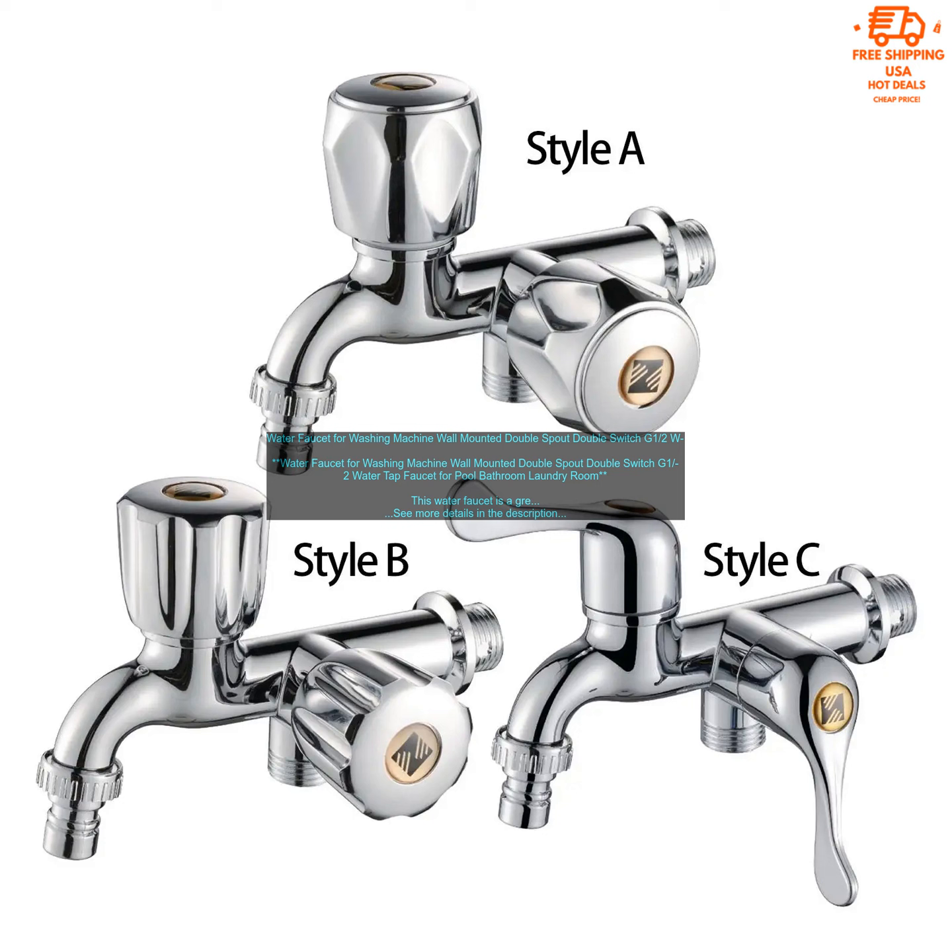The faucet also has a double switch, so you can control the flow of water to each spout independently. This is a great feature if you need to rinse clothes or add detergent to the wash cycle.